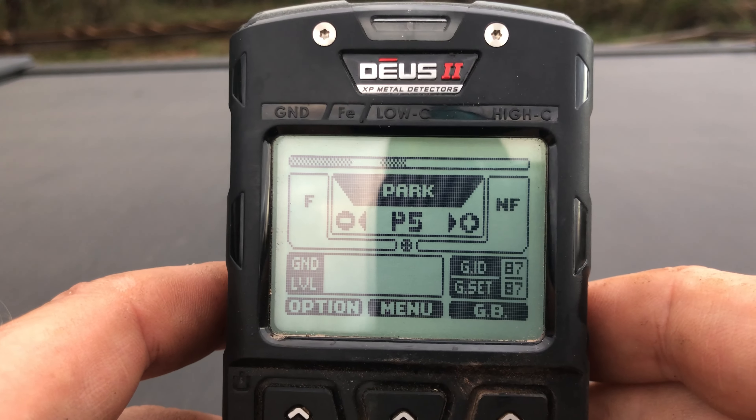Next we're going to go down to Notch. Go ahead and hold the minus key and take the notch down to zero, then hit Expert. The first one we're going to set just below zinc pennies — set that one at 80, using the plus arrow to increase it. Then hit the middle button and set the first part of the notch just above nickels at 65, again using the plus arrow. So we have a notch between 65 and 80 that's going to eliminate everything above nickels and below zinc pennies.